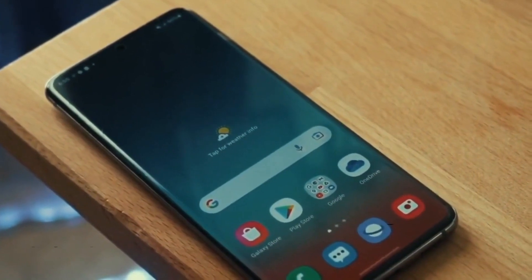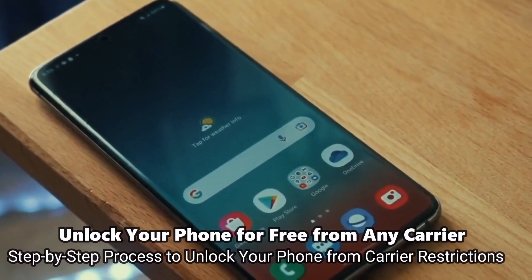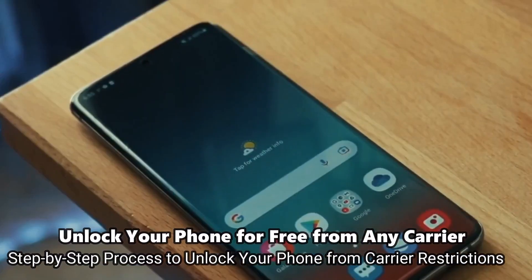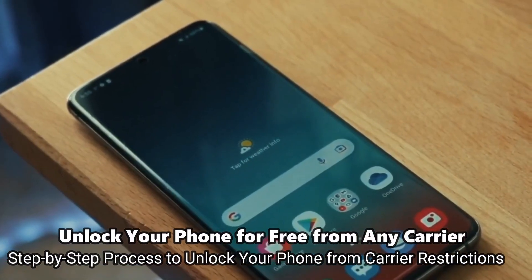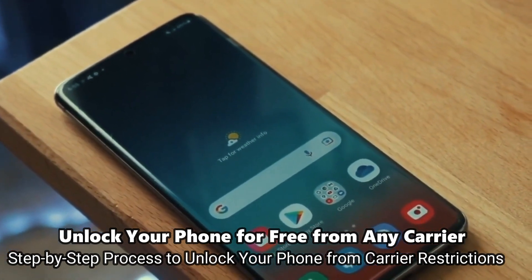Welcome to another video. Today I'm going to show you how to do a factory carrier unlock. If you travel, if you want to switch providers, or if you want to use your phone with any other different SIM card, this method will help you get your phone unlocked to be compatible with any GSM SIM card anywhere in the world.